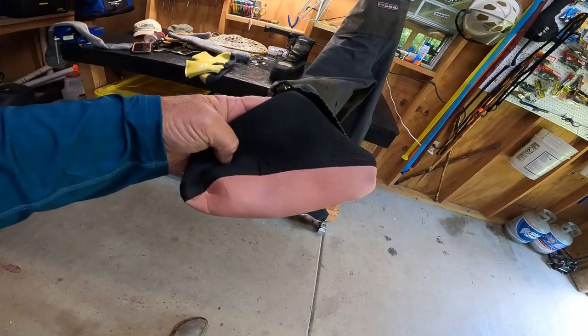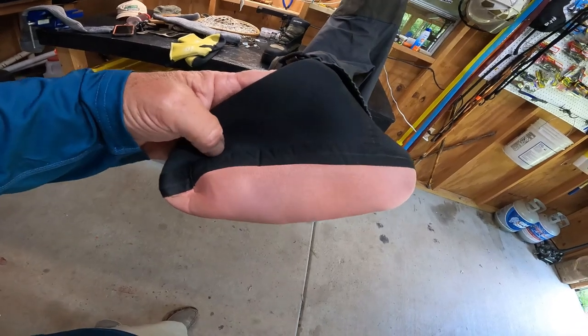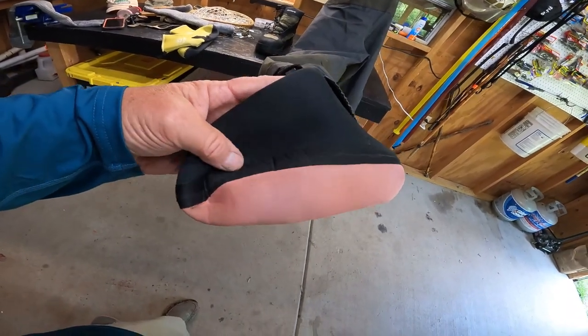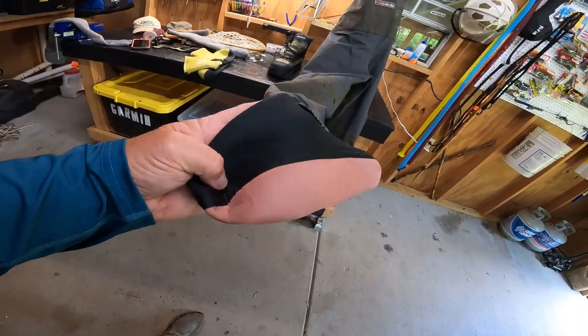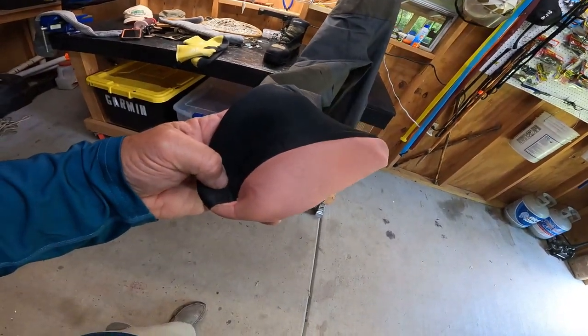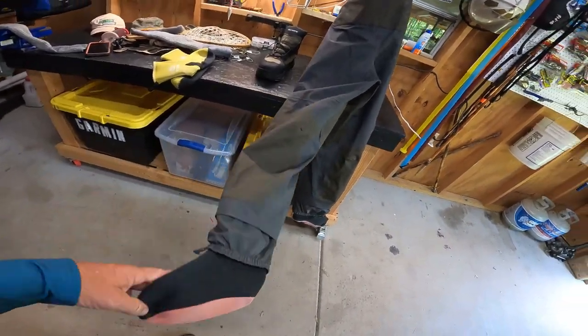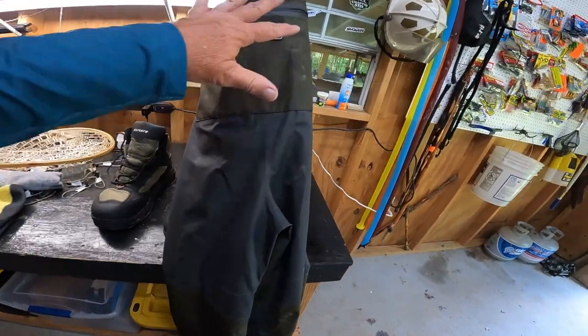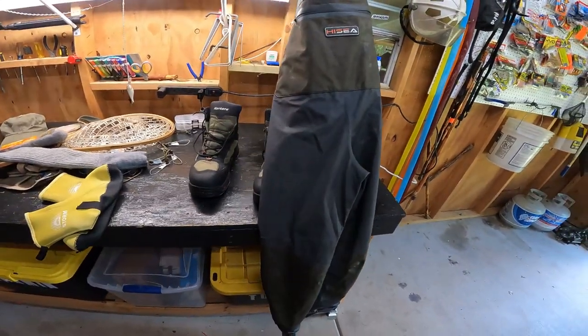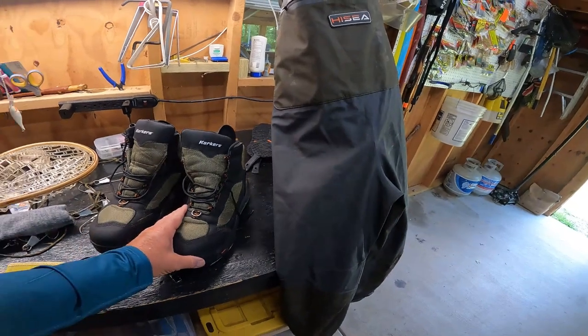Even the best waders can rip easily. I've fallen in the water and split them, or hit a rock getting out. If you get a hole in the seams down in the neoprene foot area, it's almost impossible to fix once they start leaking. So just get yourself a good set of waders.